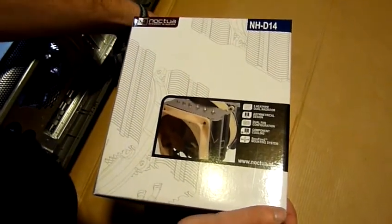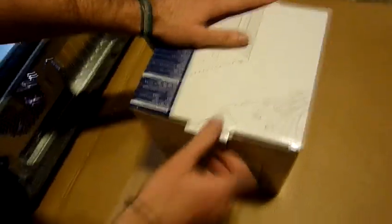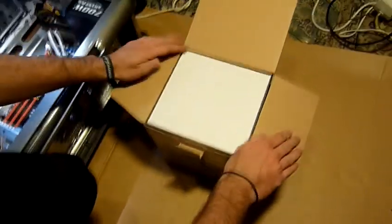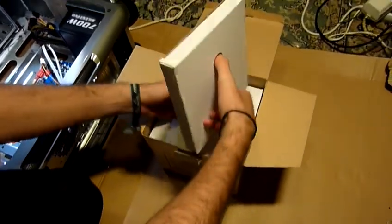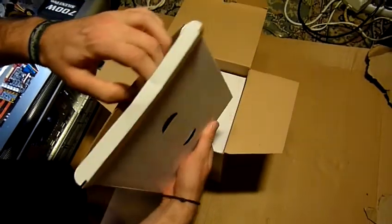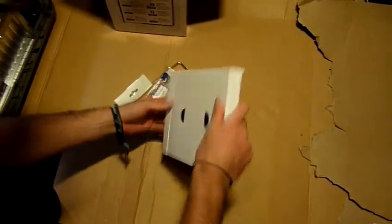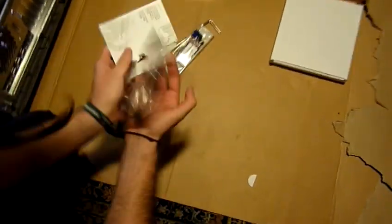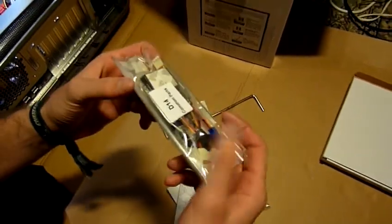It is the biggest cooler I could get — the NH-D14 from Noctua. Let's unbox it again. I read forums, reviews, and benchmarks and they all said it's the best cooler, so I probably couldn't go wrong with this. This is the first box.